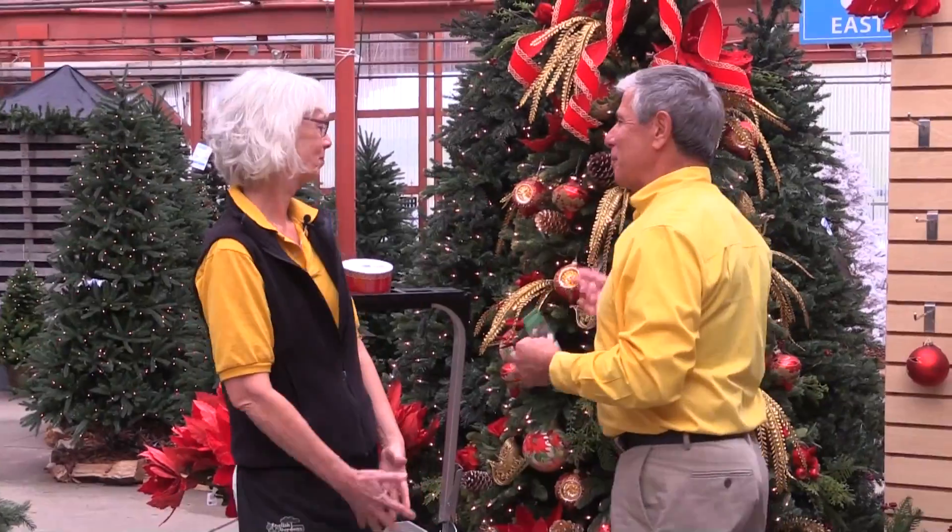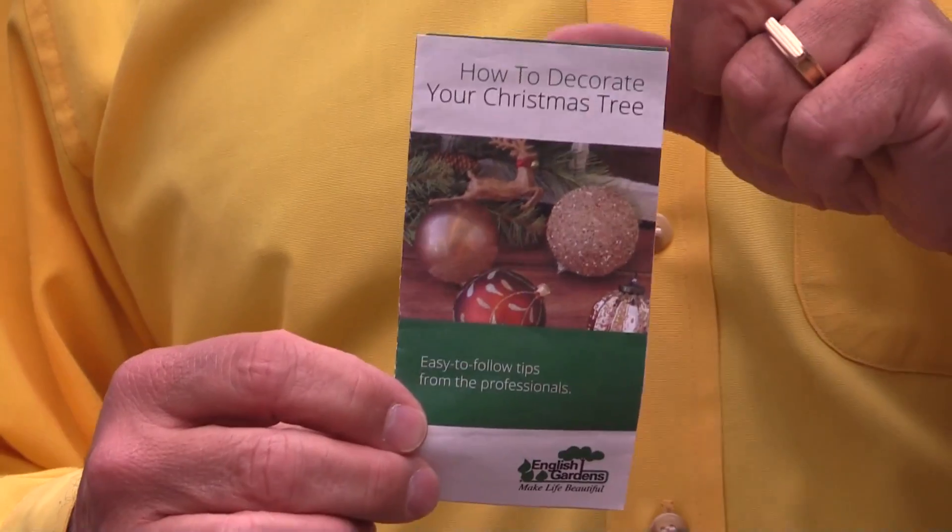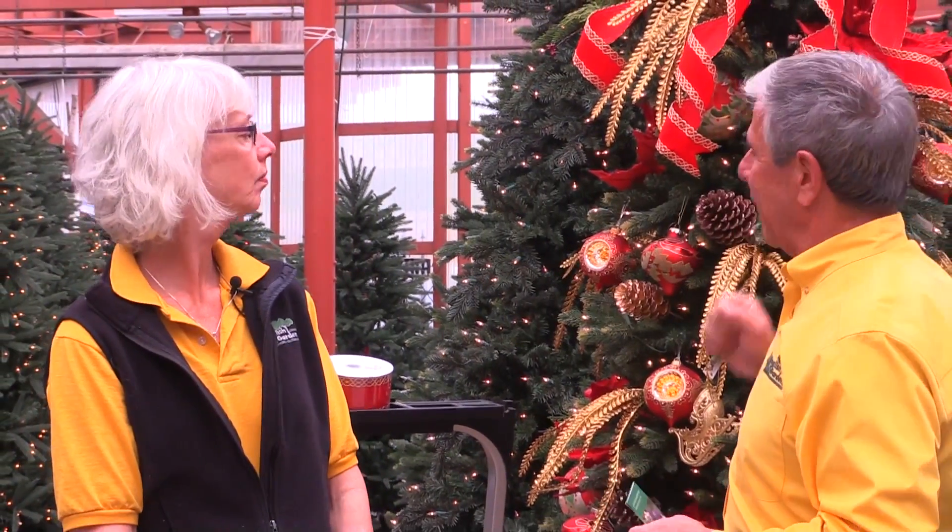Pat, this really is beautiful and thanks so much for showing us how easy it really can be. If you need more help, stop into our store, pick up one of these holiday decorating guides, or talk to one of our experts. We also have some other videos — one on how to make bows and another on how to select and care for your lifelike Christmas tree. I'm Rick Vespa with Pat Birch, helping make your life more beautiful by making holiday decorating easier.